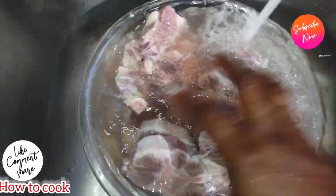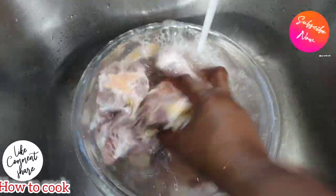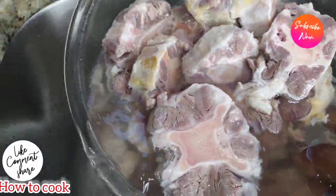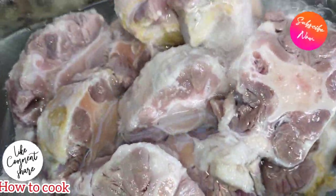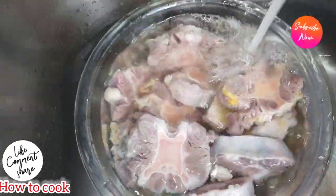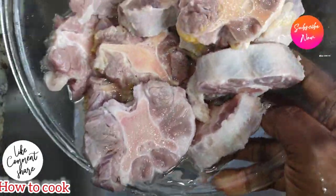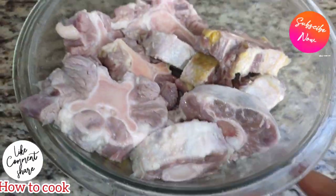We are going to wash the daylight out of the oxtail. A lot of people say they don't wash meat, but in this kitchen, meat gets washed nice and proper. Now that I'm happy with the color and I know the oxtail is nice, pretty, and clean, we are going to season it.